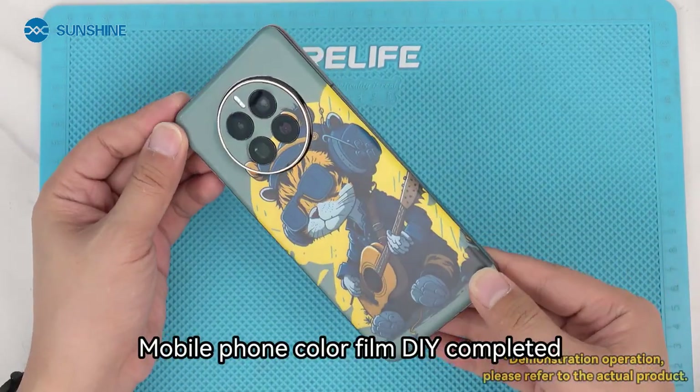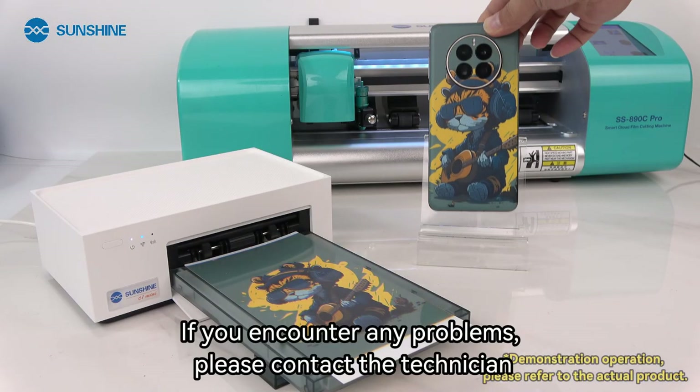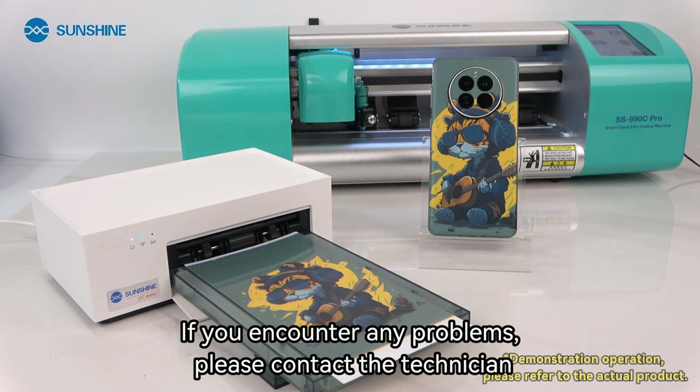Mobile phone color film DIY completed. If you encounter any problems, please contact the technician.